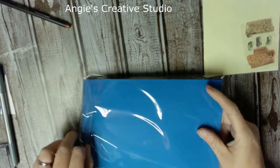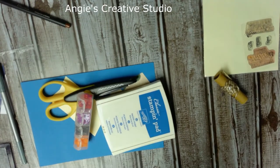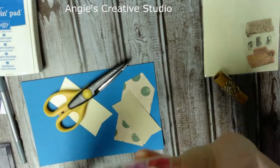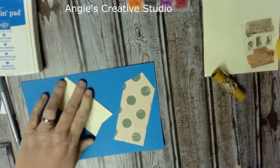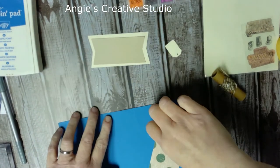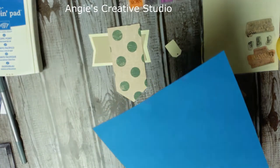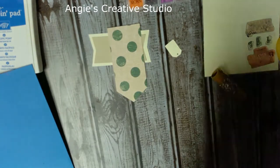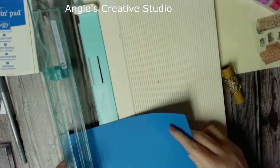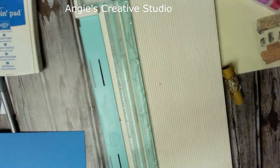I did this just a minute ago because I was afraid I wasn't going to get to videotape it anytime soon. I'm using a brown marker — I'm using these but I can't think what they're called. I'm going to cut these out with the Cricut, and then I'm going to use this blue paper and cut it down two and a quarter inches.